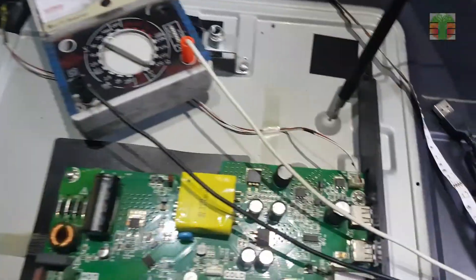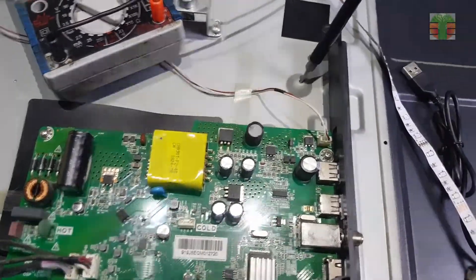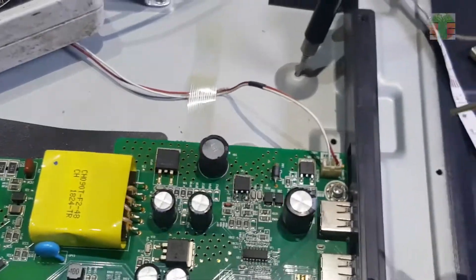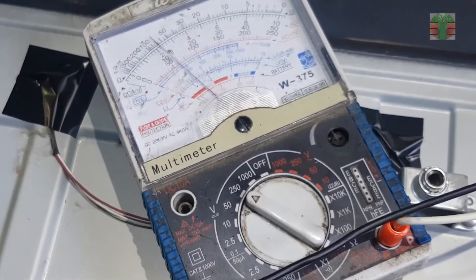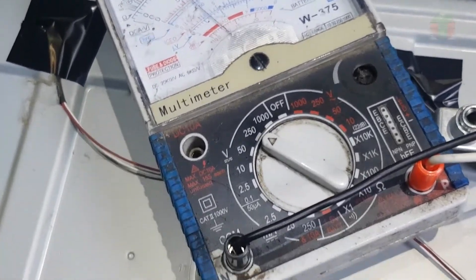Before checking the inverter components, I will first measure voltages in the inverter circuit. Turning on the TV — the voltage output is about 60 volts. If the TV is turned on, the voltage should go up.